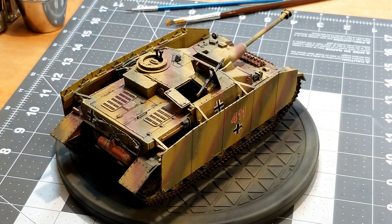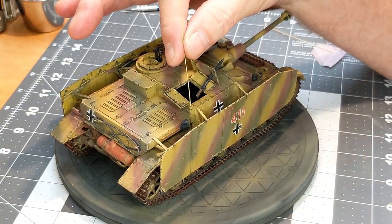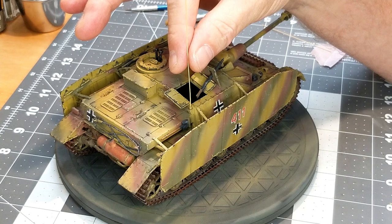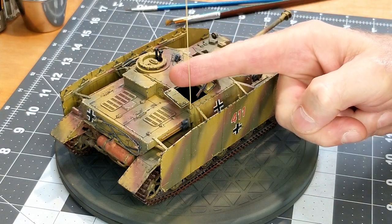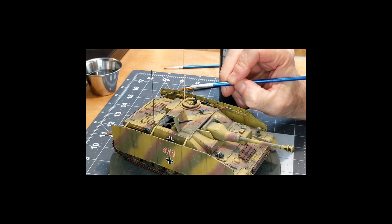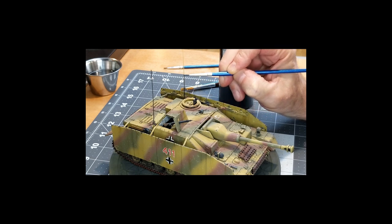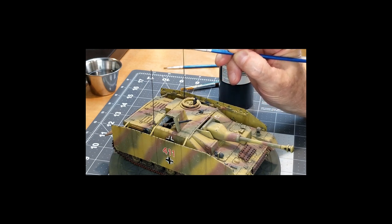Here I have some stretch sprue, and we're going to use these for our antennas. All you need is a little bit of CA glue because we're gluing these to a painted surface. CA glue — also called super glue — sets up real fast. I'm coming in with Panzer Gray Vallejo acrylic and painting our antennas. It gives the antennas a different color and differentiates them a little more as an accent detail.